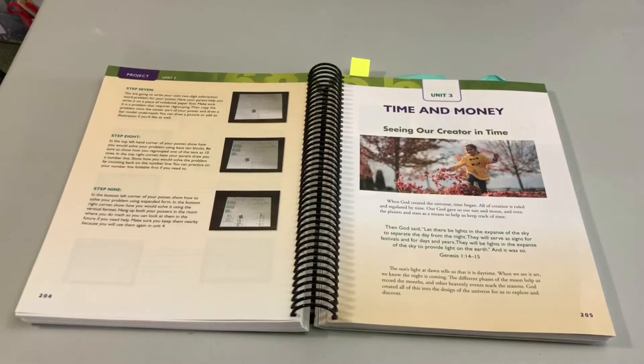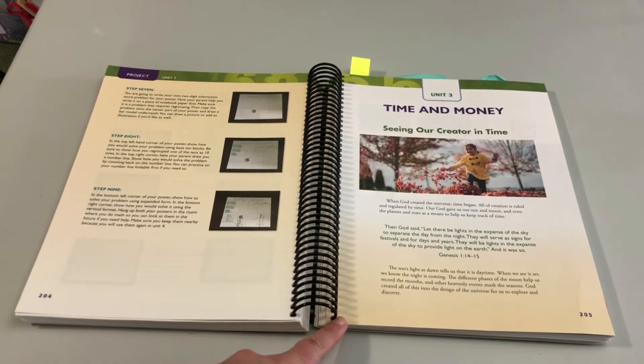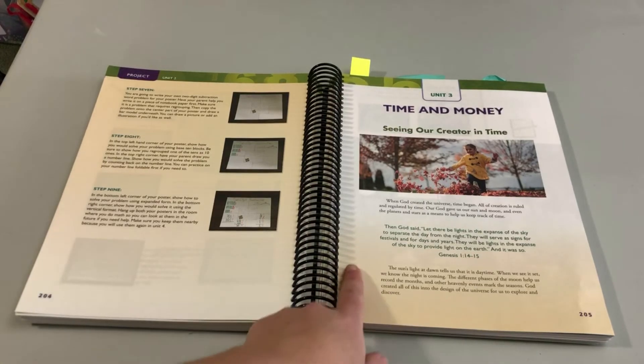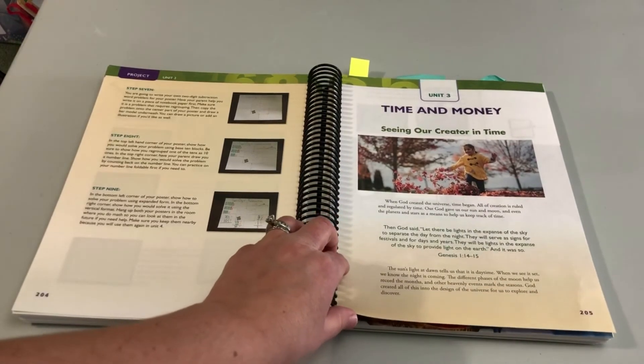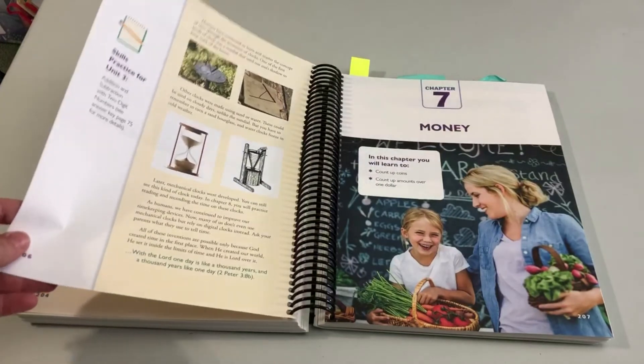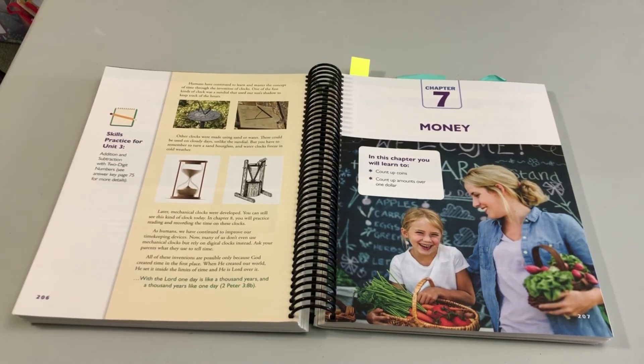The last feature I want to show you is the Christian element of the program, which I think is really unique. At the beginning of each unit, I've written a short devotional connecting the content to our faith and the Creator. For instance, in the unit on time and money, I talk about how God created the universe, God created time, and he is the one who reigns over it — who set the sun in place so we could keep track of days, the moon, and the seasons. We look at different ways humans have tried to record time, and think about how, even as we're learning to read a clock, God is so much greater and created the planets to govern time.